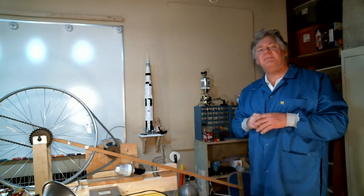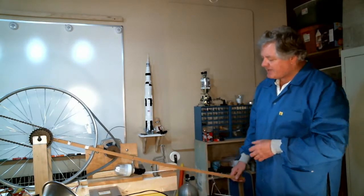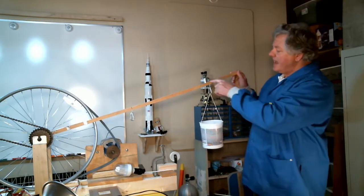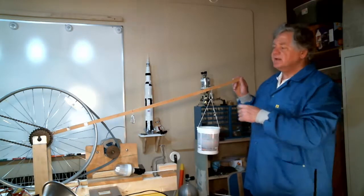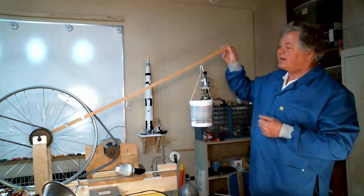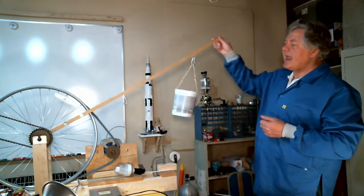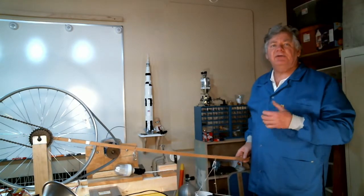Now let's verify that the 26.5 newton meters of torque the water wheel can generate is sufficient to turn the system. In my experimental setup, I have a 1-meter beam attached to the wheel with 26.5 newtons of rocks hanging from it. One meter times 26.5 newtons gives a torque of 26.5 newton meters — the same as the water wheel can generate. Just by feeling it, if I lower the bucket quickly, there's ample torque available to drive the system. It looks like my water wheel should work.